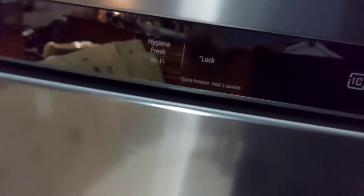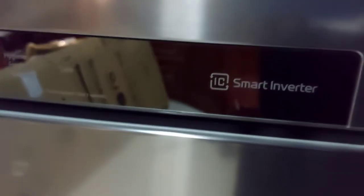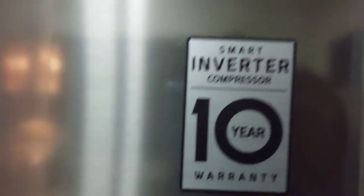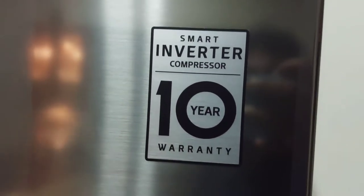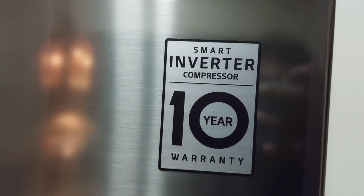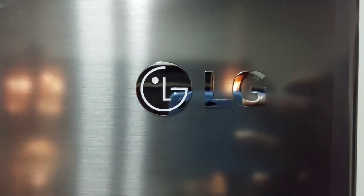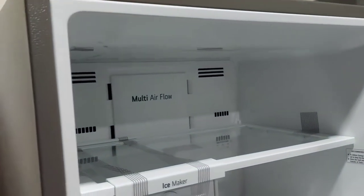This is the latest technology from the IC Smart Inverter Compressor. This is the warranty. This is LG branded. I will review this unboxing event and show you the experience.